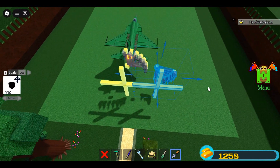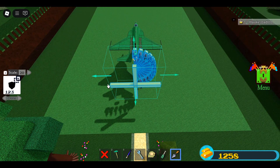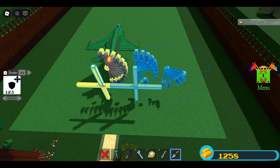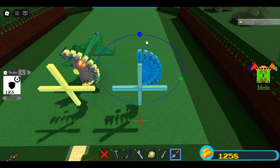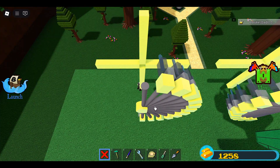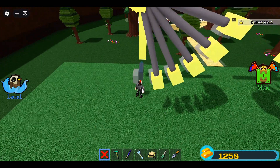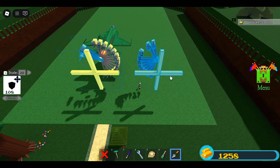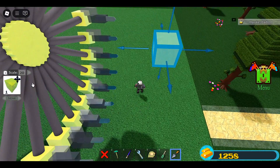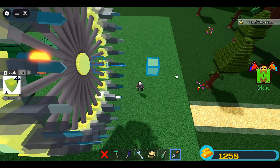Now move it back. Clone again. Move one more time. Now rotate to invert this. It should look like this. Delete these blocks. Move it back. Now replace the center block and delete the guide blocks. With Move 10, move back the center block one time.